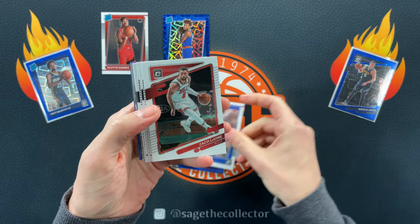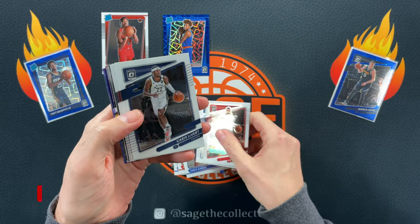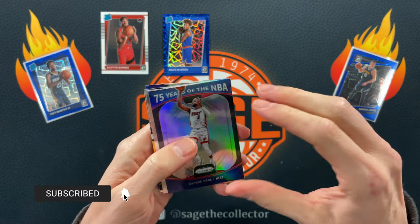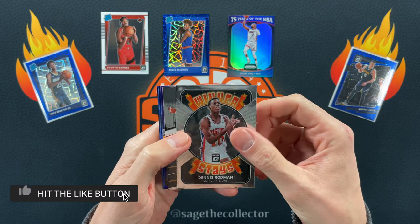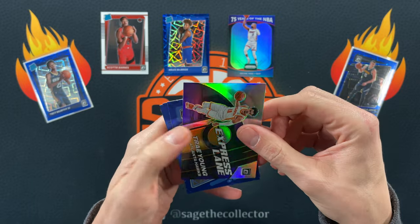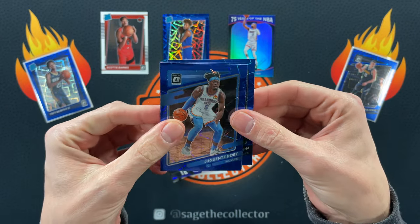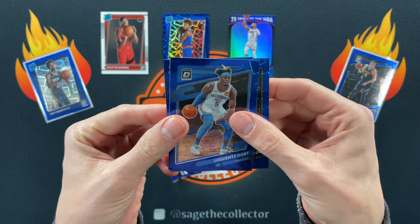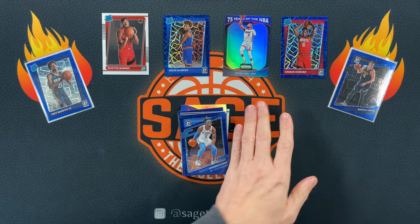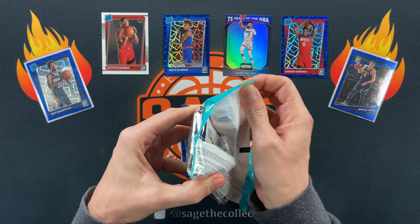Speaking of Miles McBride, we've got Zach, Shengün, and Garza. We got 75 Years D. Wade, Winner Stays Rodman, regular Express Lane Tray, purple Express Lane Tray — and here we go, we got a rookie in the middle. Got Lou Dort, we got Aaron Gordon and Usman Garuba. We're defying the odds — got a rookie in both cellos!